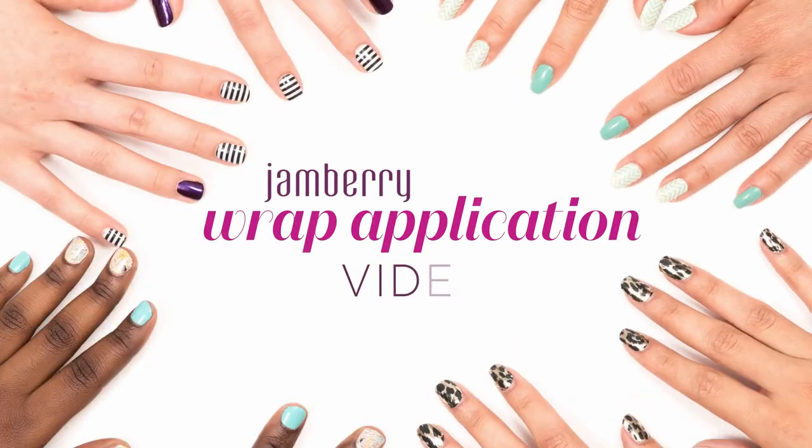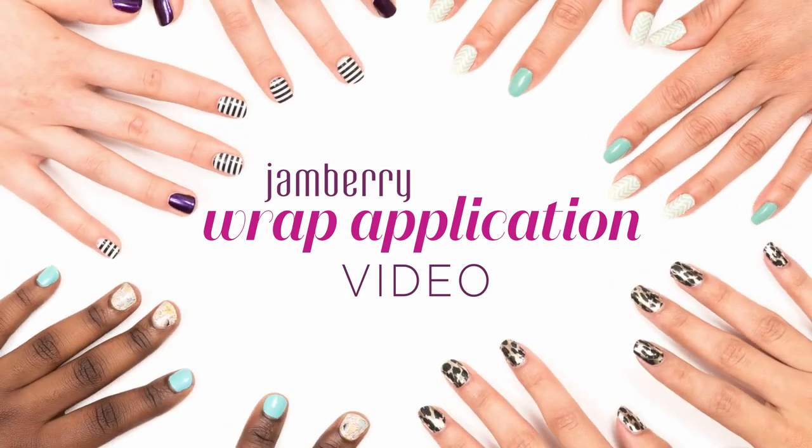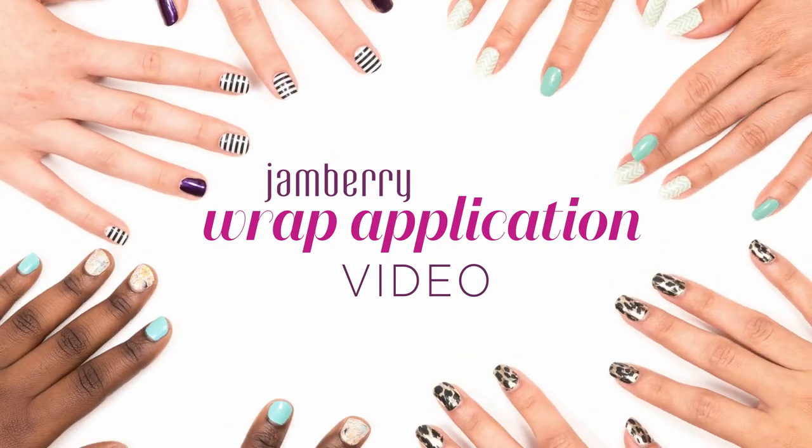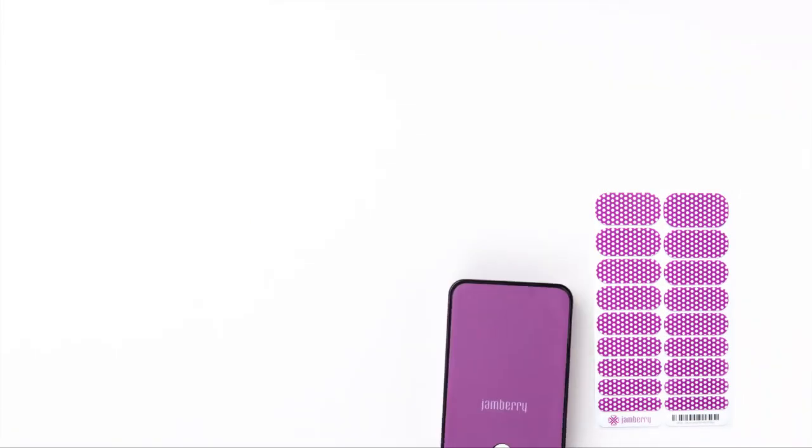Jamberry nail wraps are a fun way to bring signature style right to your fingertips. And with the proper application, your wraps can last up to two weeks. You will need a sheet of Jamberry nail wraps and a Jamberry mini heater,